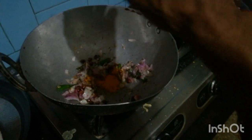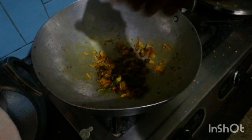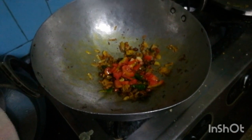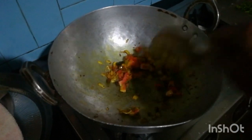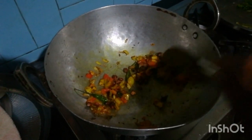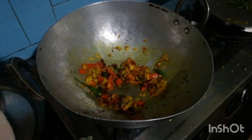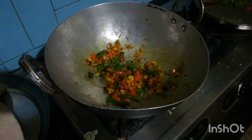Add turmeric powder and sliced tomatoes, mix all together. Add coriander leaves.